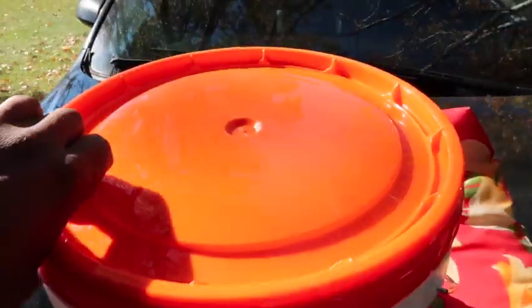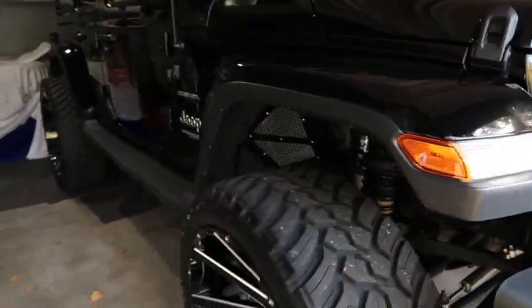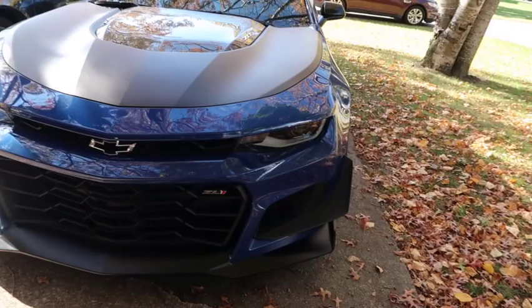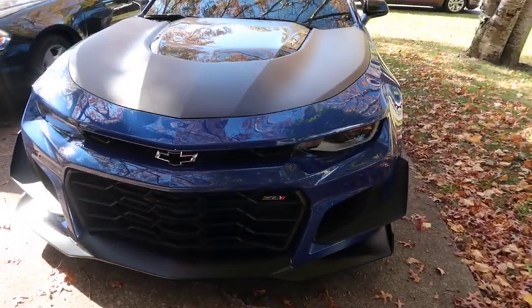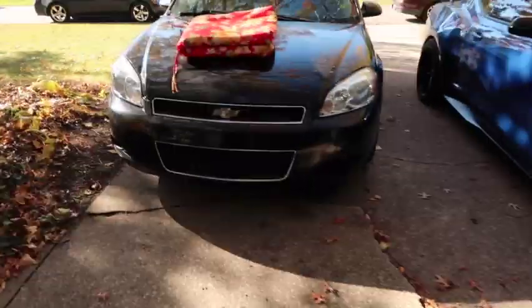Let's see what's in this bucket — this bucket of goodies! There's my Jeep — big old Jeep on 26-inch wheels. I also own a ZL1 Camaro, an SS Impala, and a Magnum.